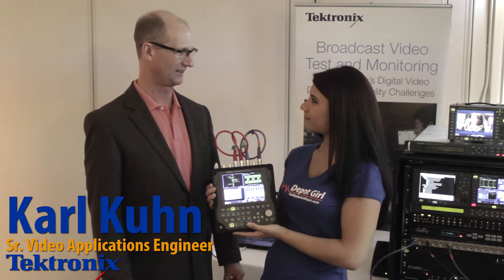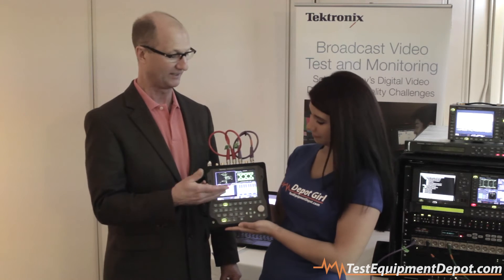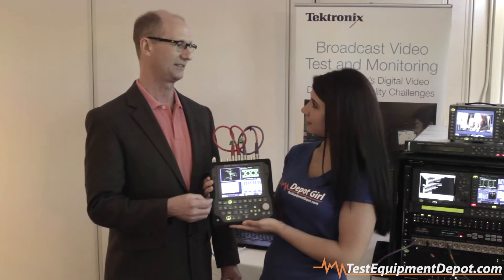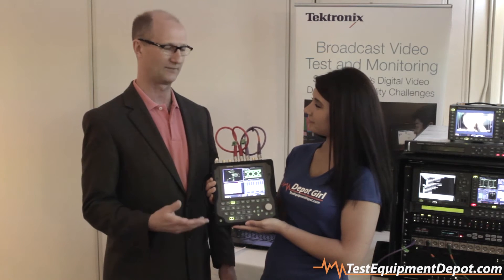Brittany, this is the WFM 2300. It's used in the video industry for checking audio and video quality for creative and also engineering aspects. The device is portable, it has a built-in screen, and it has a built-in battery that's changeable, so it runs about three hours on a charge. With two batteries, you can keep swapping them out for 24/7 operation if that's what you need to do.